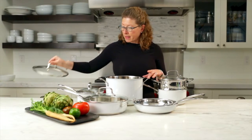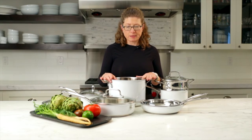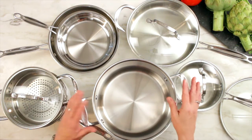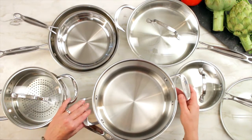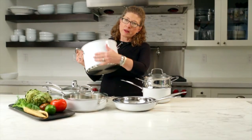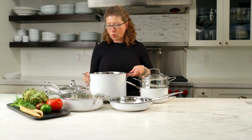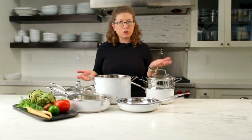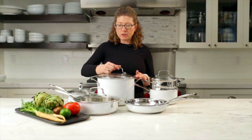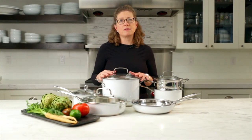It has a nice glass lid. All of this cookware without the lids can go into the oven up to 500 degrees, and it's also dishwasher safe — if you're in a hurry, you pop it right in the dishwasher and it comes out sparkly clean. I love the color — nice and white, it goes with almost any kitchen style. It's very versatile and you have a nice selection of pieces to get you started in the kitchen. Cuisinart's Color Series Chef's Classic Cookware Set.